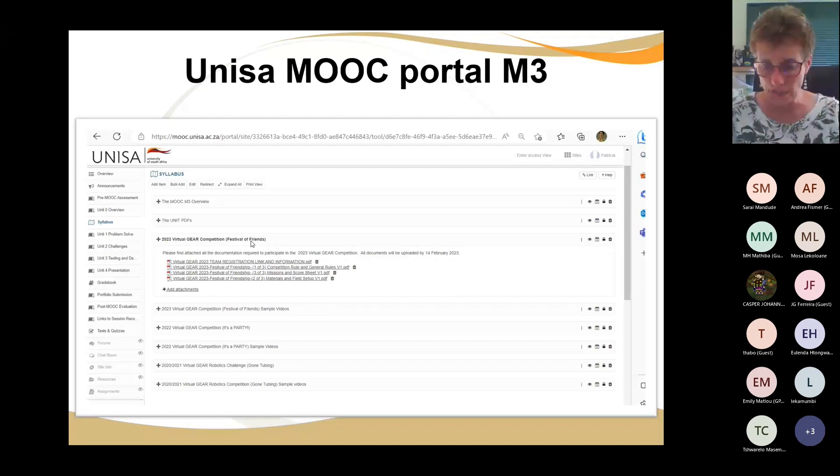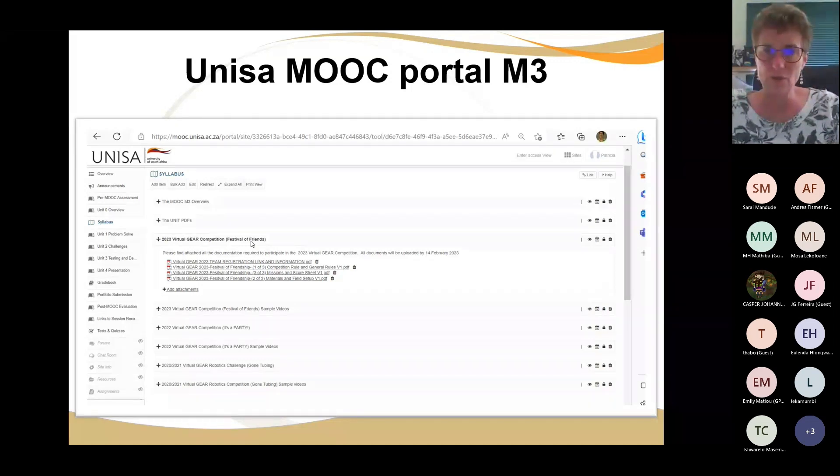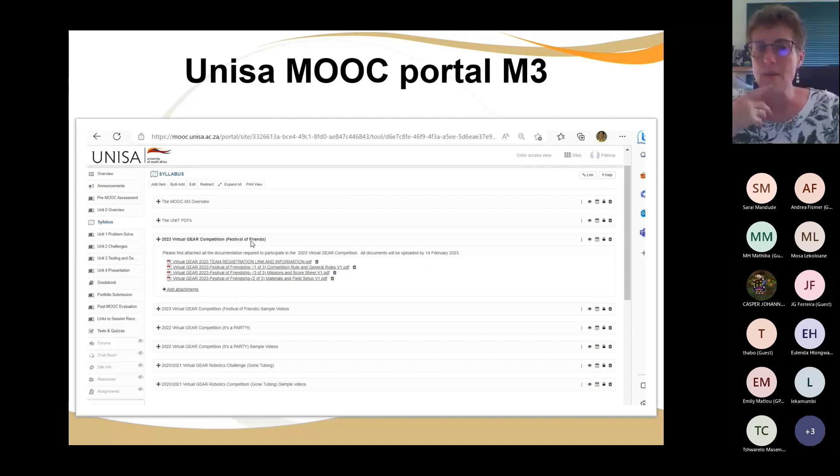All the details are in the document. If you would like a mat, there is an email on the team registrations link where you can contact the Virtual Gear team — they can arrange to have a mat printed for you, though you'll need to pay for the mat and couriering. I'm going to put the PDFs of the mats up this afternoon.